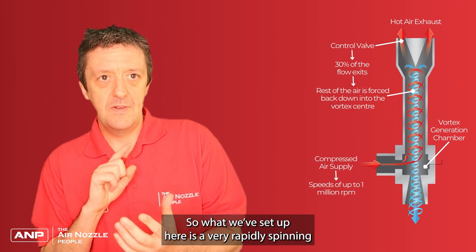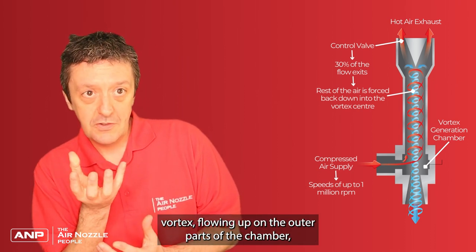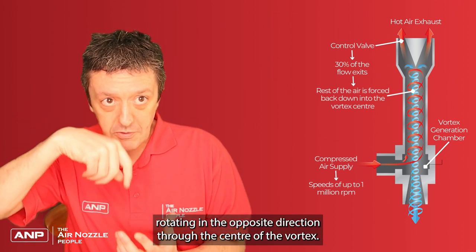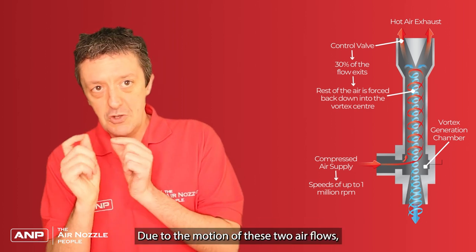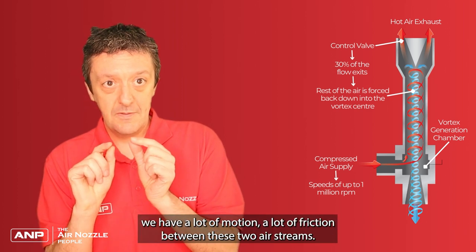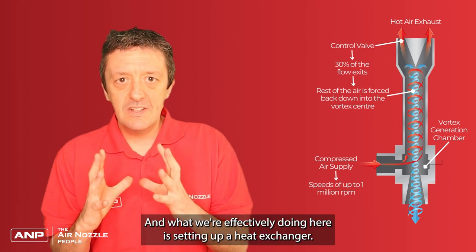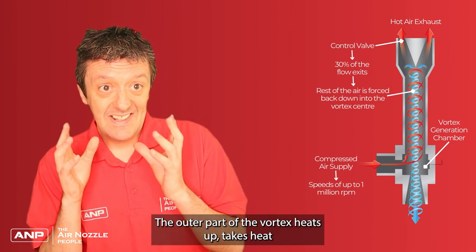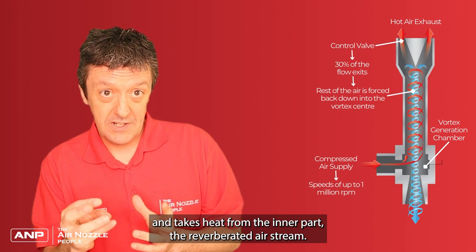What we set up here is a very rapidly spinning vortex flowing along the outer parts of the chamber, and then reverberating back, rotating in the opposite direction through the centre of the vortex. Due to the motion of these two air flows, we have a lot of friction between the two airstreams. What we're effectively doing is setting up a heat exchanger — the outer part of the vortex heats up and takes heat from the inner, reverberated airstream.